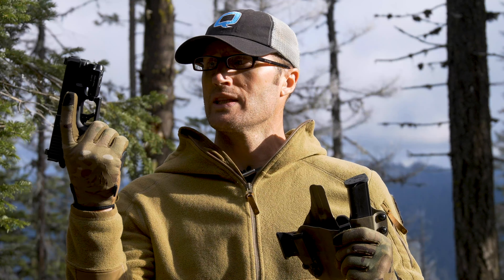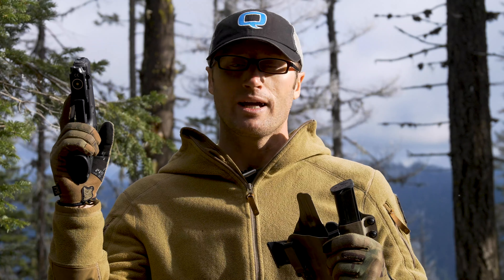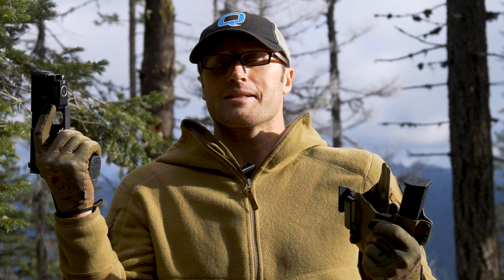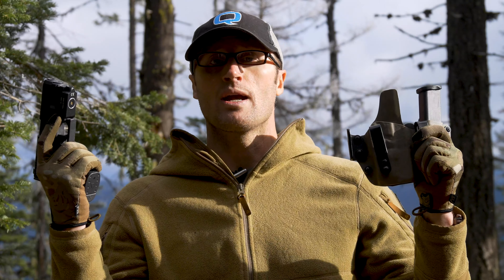A while back I was reviewing the PL mini by Olight and I said one of the downfalls is it has some cool features but not a lot of holster support. At the time I didn't have a holster for it, and Phaseline reached out and said hey, we actually make one for the Olight and we'd like to send you one.